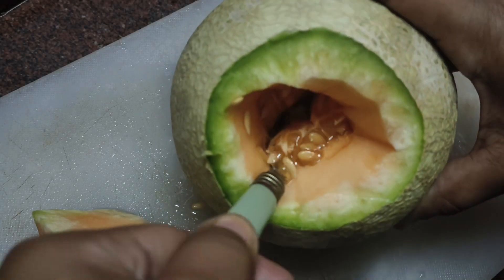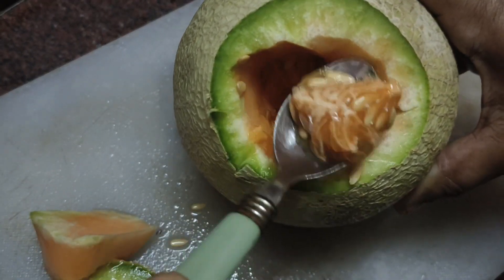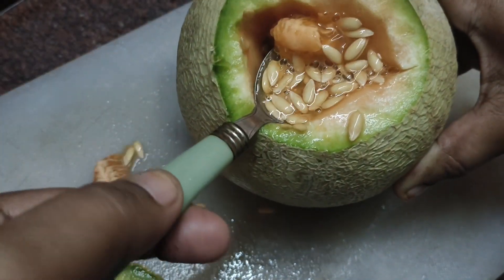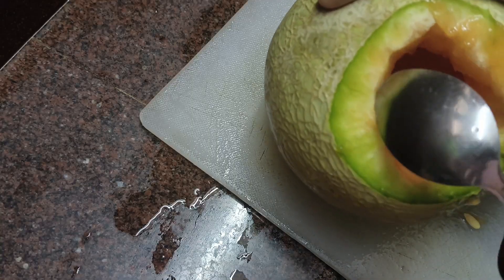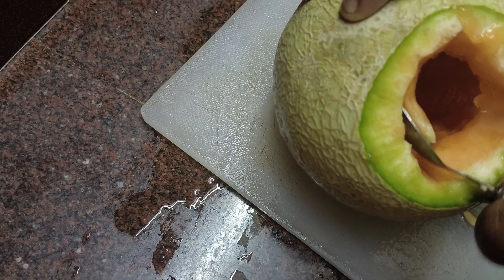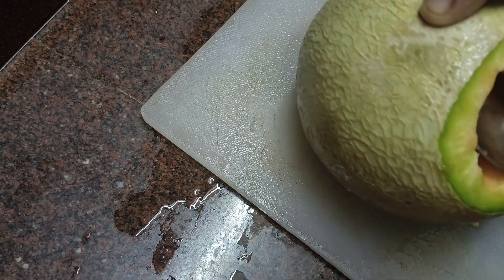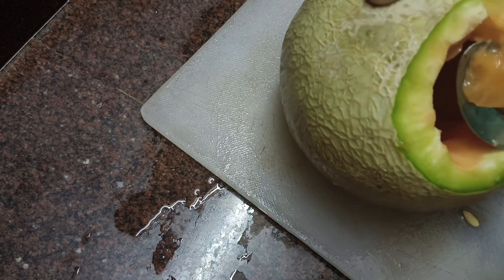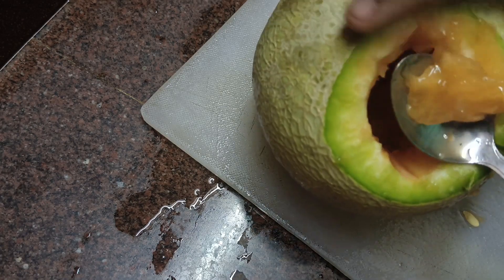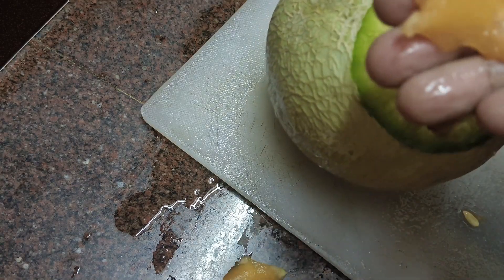Use your knife to cut and prepare the ingredients into small pieces. Then use a mixing jar to blend them. Place the mixture into a small bowl and use a spoon to mix it in the small bowl.